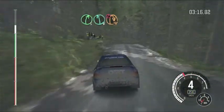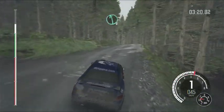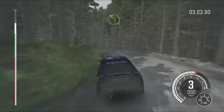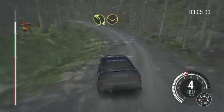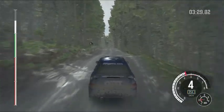Down, immediate, open head and right. And left 6. And left 3, long, through dip, keep in. Left 6.